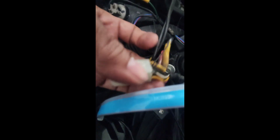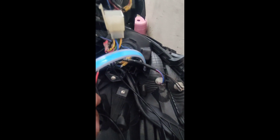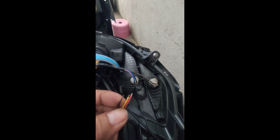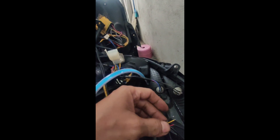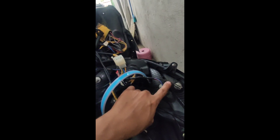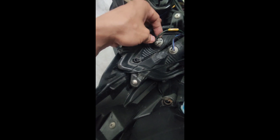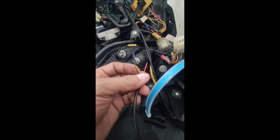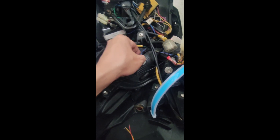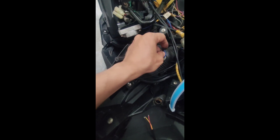Itong black wire na yan — connection ninyo lang dyan sa black wire. Itong dilaw naman sa brown. Kaliwa't kanan yan mga Lods. Itong sa left side, dito kayo kukonekta sa brown nito — itong parking light. Tapos yung isang dilaw naman na kanan, dito sa verde ninyo ito kukonekta. Tapos itong pula mga Lods, sa parehas niya — kaliwat kanan ng parklight. Dito ninyo siya ikabit, itong pula.